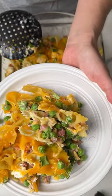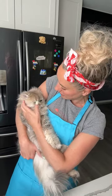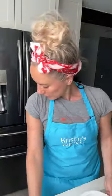Y'all, look — Kevin wanted to say hi! He likes my new apron because it matches his eyes. Every time I film a video it's like nap time for the cats — but cats sleep a lot. All right, say bye Kevin!